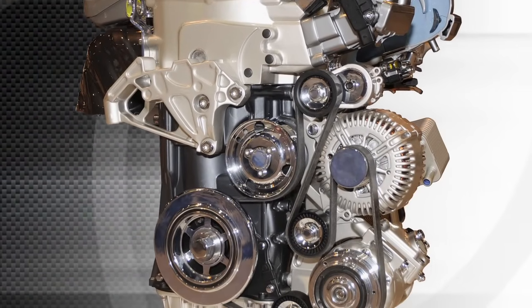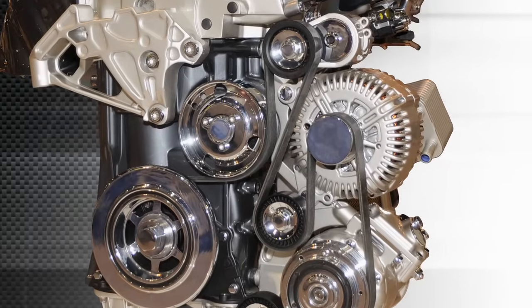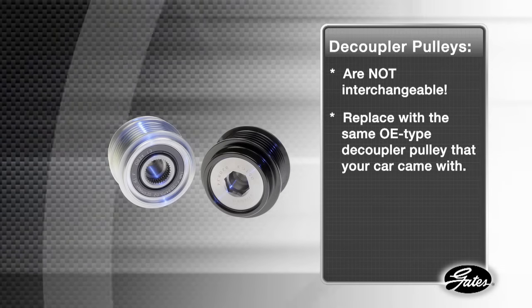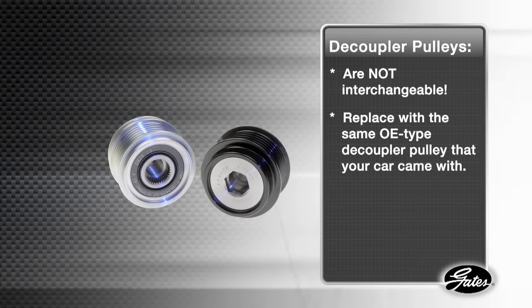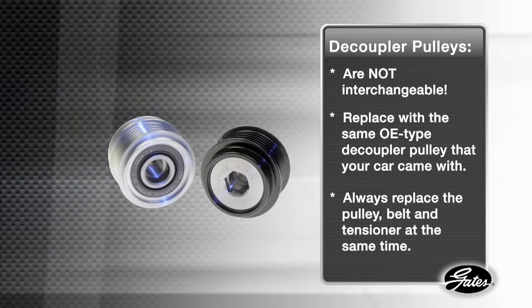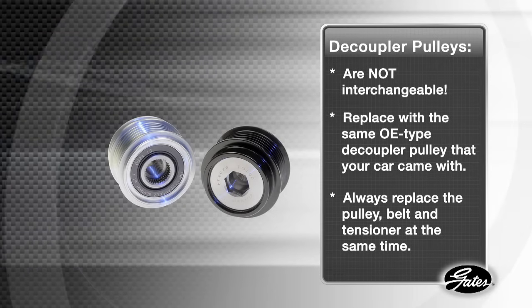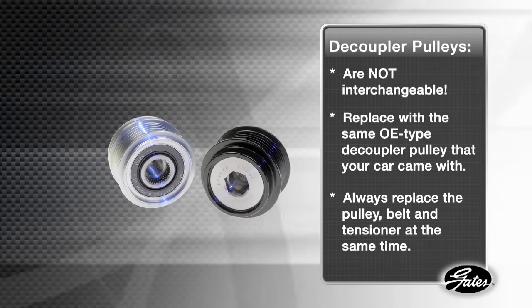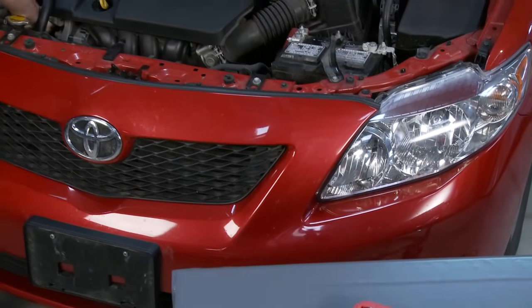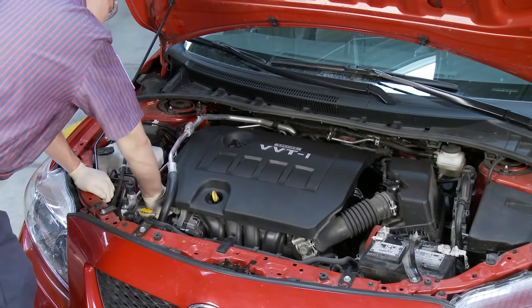Here's what you need to remember about these high-tech ADPs: they are designed to reduce noise and vibration and improve the durability of your belt drive system. Decoupler pulleys are not interchangeable — always check the catalog and replace with the same OE type decoupler pulley your vehicle came with. The estimated life of a decoupler pulley is about the same as the belt and the tensioner, so always replace the pulley, belt, and tensioner at the same time. These patented ADPs and installation tools are available from Gates, giving you confidence that you'll be installing the right part and protecting the life of your belt drive system.